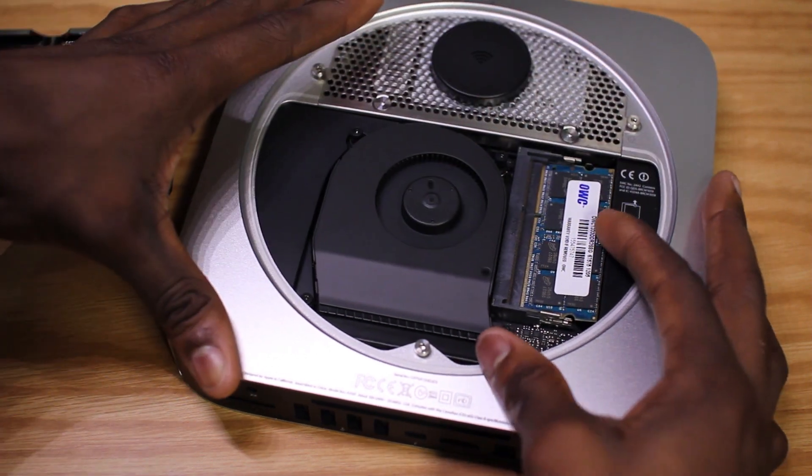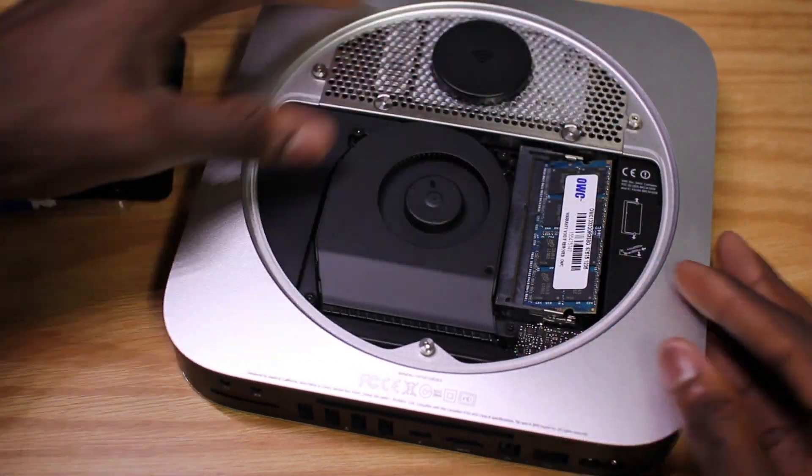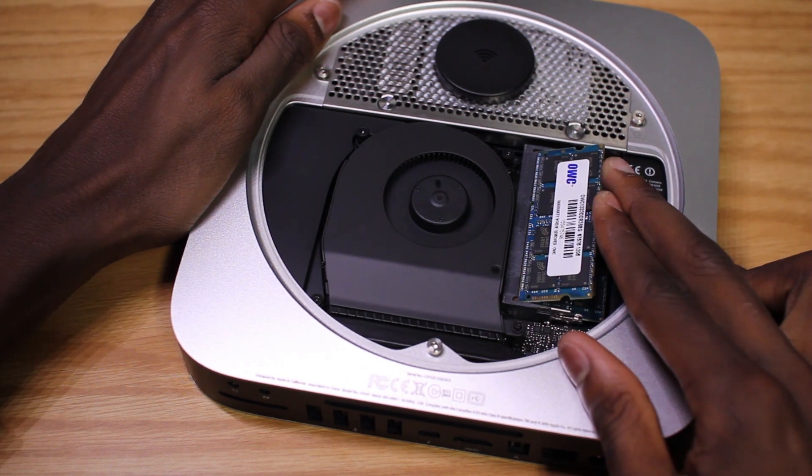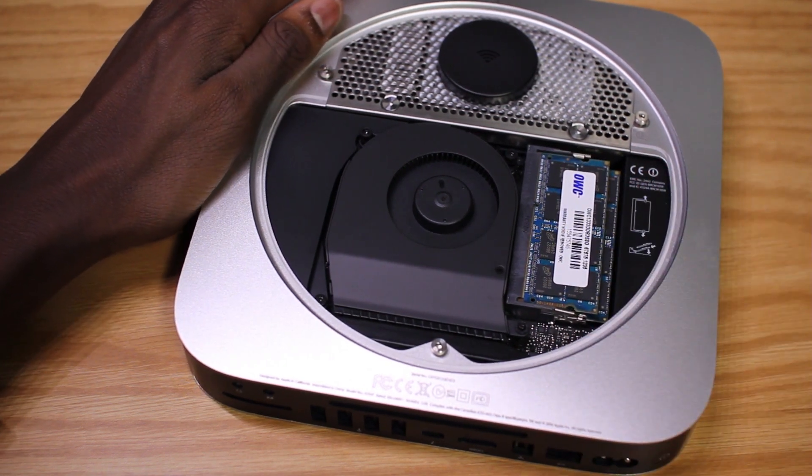Installing the brand new RAM is equally simple. Just make sure you seat the RAM first by slipping it into place, and then pushing it down until it clicks. Do that with both of your DIMMs. And that's it — the RAM is installed.